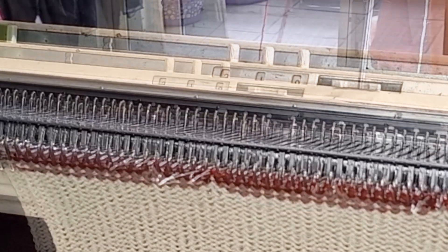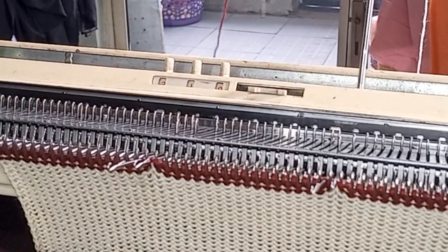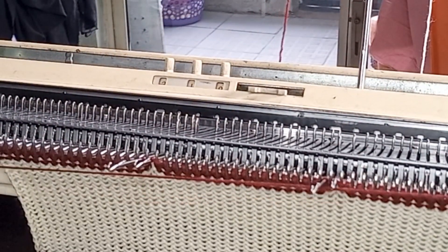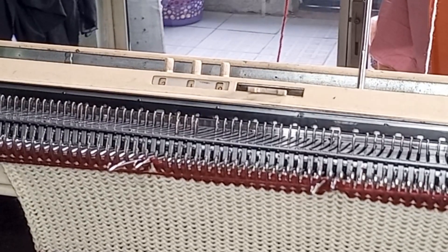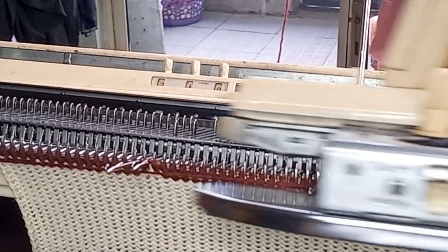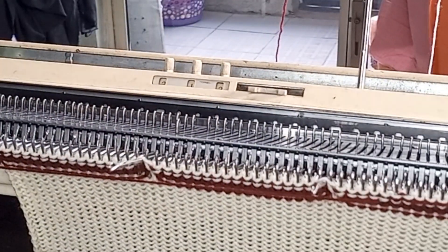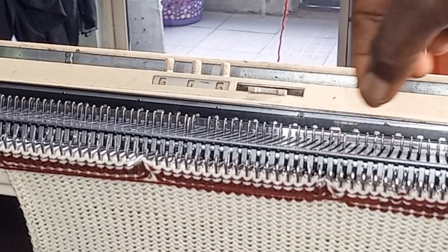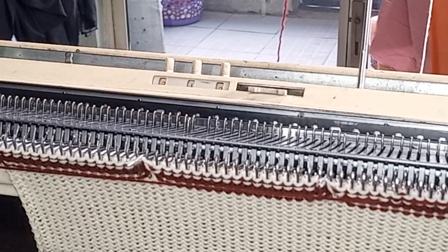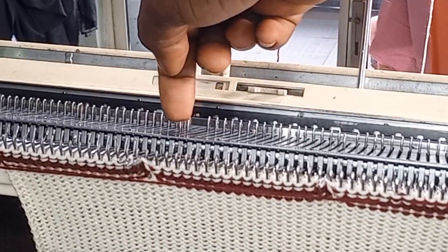This is how I will be doing it continuously — you can see I get the lines I want, however many pattern repeats I need. Let's go ahead and knit the second color two rows right now. Then I'm going to move them back in and bring the next one out.